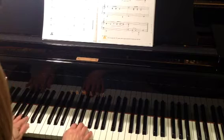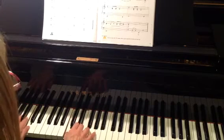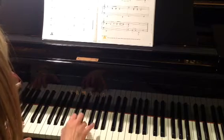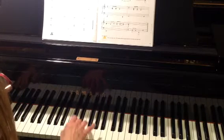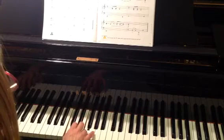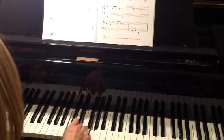One, two, ready, play. [First demonstration of the piece.]